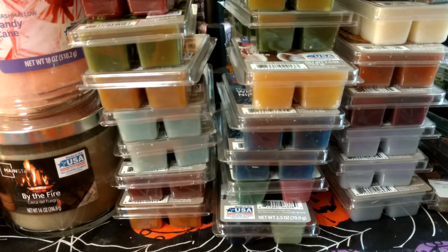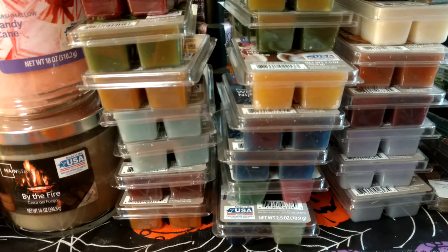I went a little overboard, but I love seasonal wax. I really didn't need any of this because I already have like a shoebox container full of Christmas wax from last year and previous years. But I do go through it fast in my kitchen — I do three cubes between two warmers, and sometimes I change it at least once, so I go through it pretty fast.